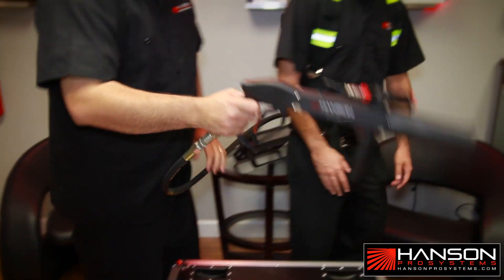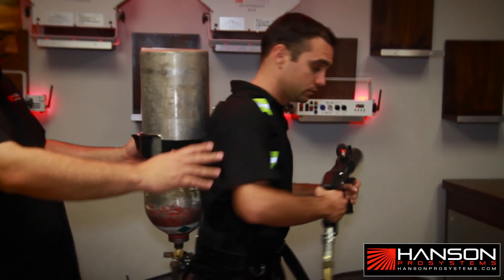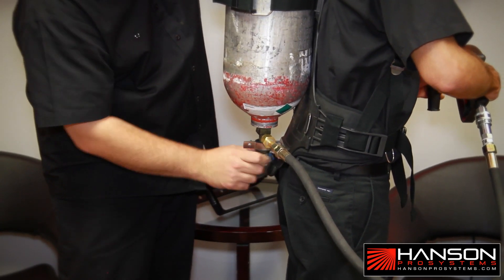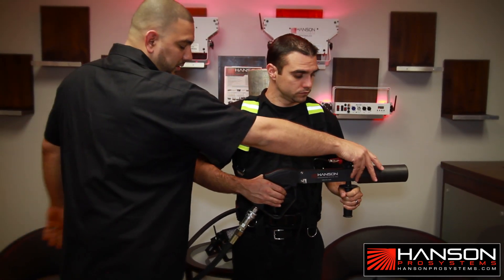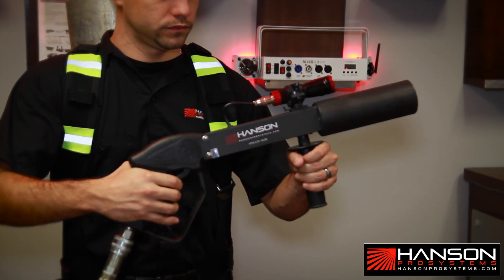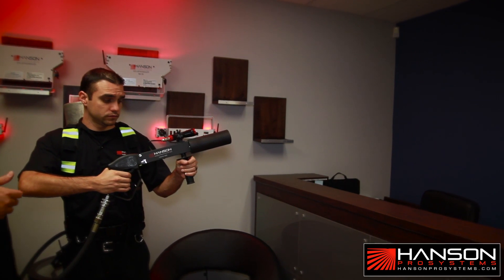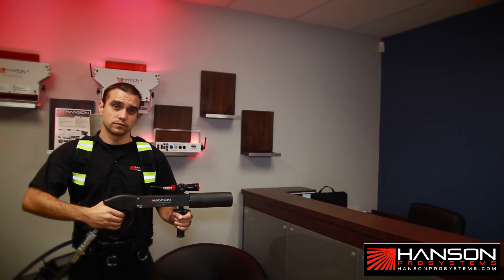Now you pass the gun on to whoever is helping you or whoever is going to be doing the actual effect. Now you have your gun ready to go, the hose, the backpack, and the tank. The next step is you're going to actually open the valve — turn it all the way until you get to the end. Once you do this, your actual CO2 hose is going to have liquid CO2 in it. To get this going, you're going to pull down on the trigger. When you pull down on the trigger, it's also going to activate the LED that's on top, which enhances the effect of CO2. Jason is now going to pull it and prime it a little bit. Once he pulls it twice, the hose is primed and you're ready to go. Show them the effect. So now you're ready to go — it's that simple.